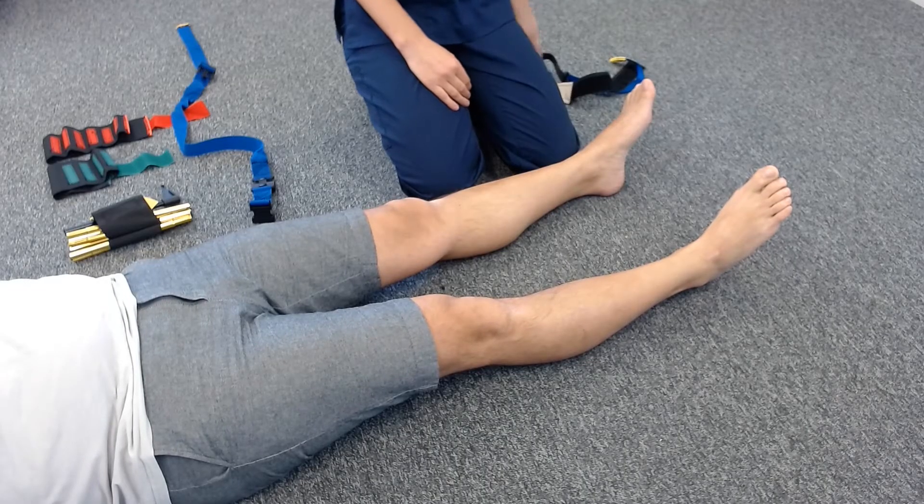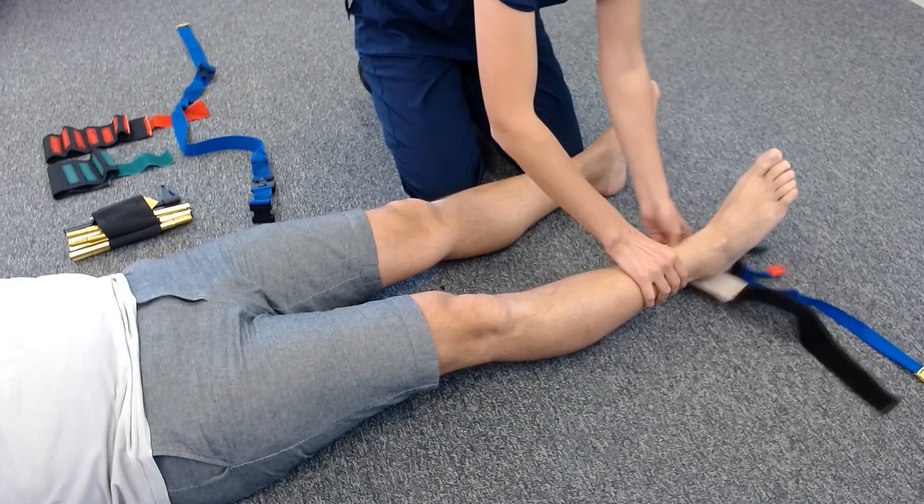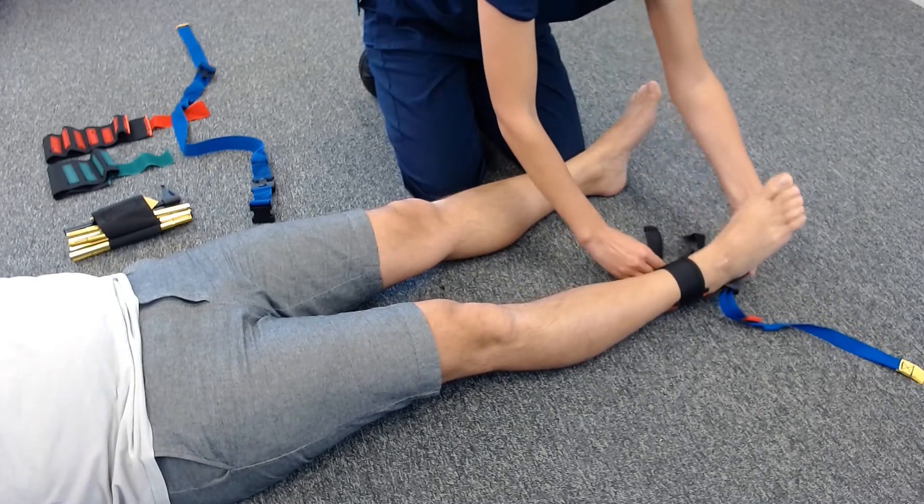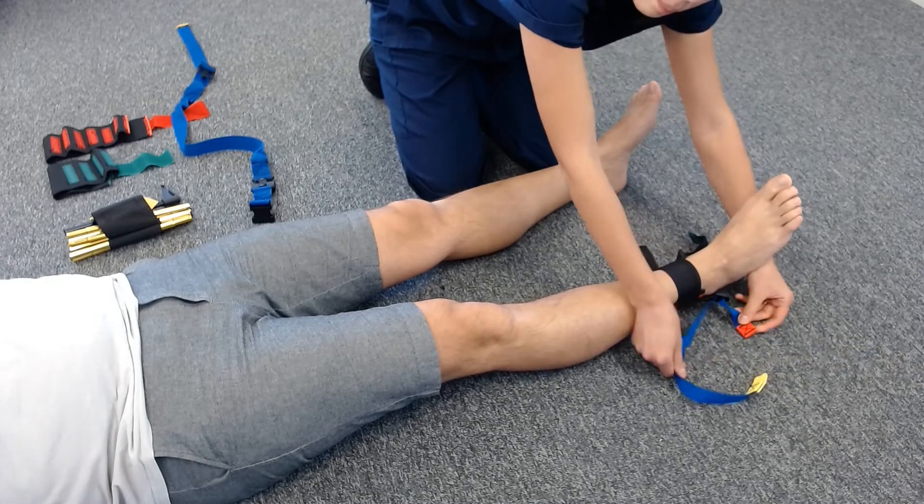Start by applying the ankle hitch first, making sure that it is tight enough. Loop the black strap onto the heel. Remember to adjust the straps so the yellow one is longer than the red.